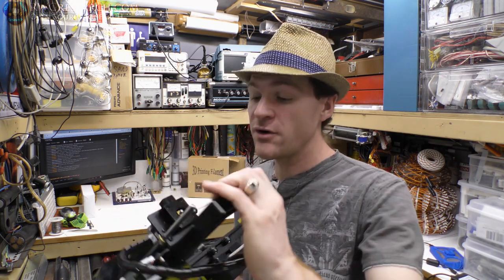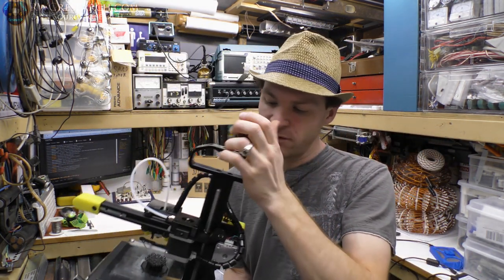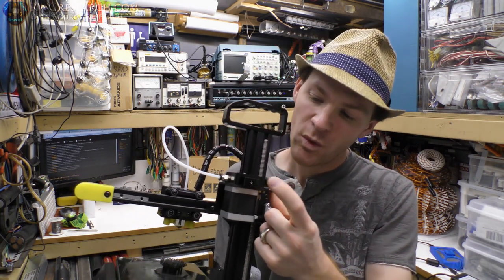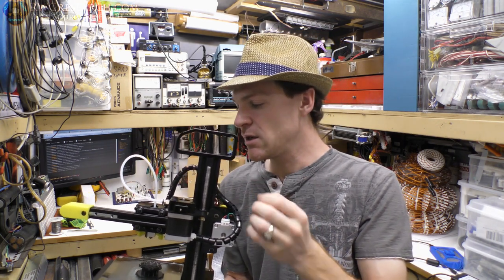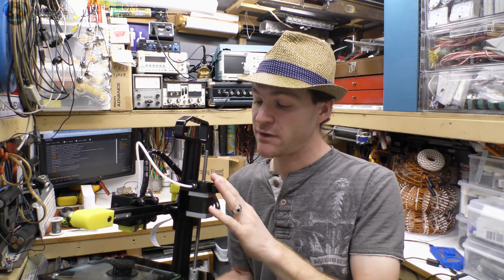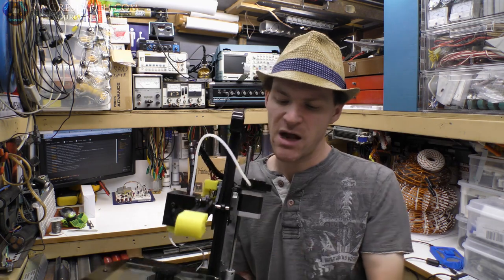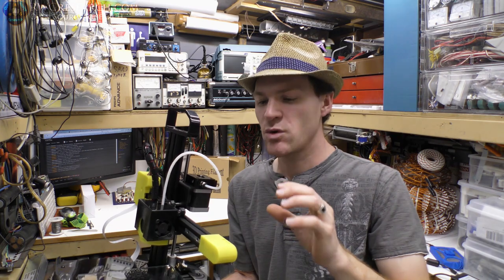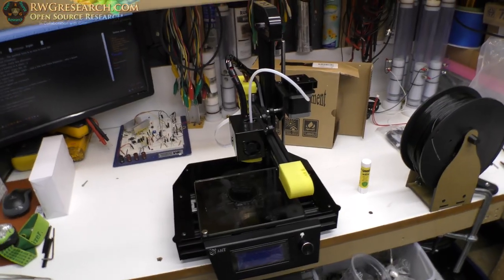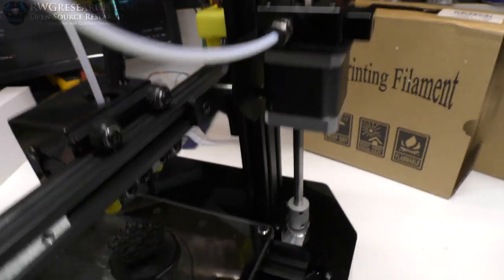The extruder on this is what they call a bulldog extruder and it seems to work just fine. There's a little set screw where you can tighten it — I had to adjust that a bit tighter for my liking. The extruder motor for a direct drive seems to work just fine. The Bowden tube is short enough that it's not a big worry — it's not too long and it seems to do okay with retractions.